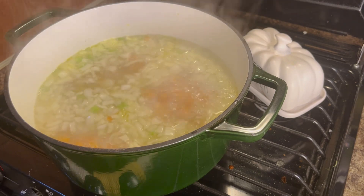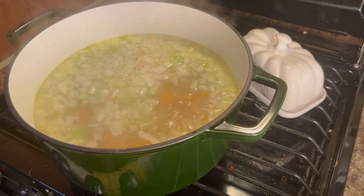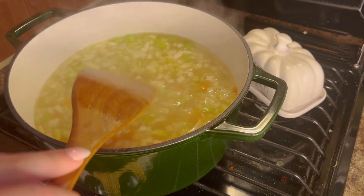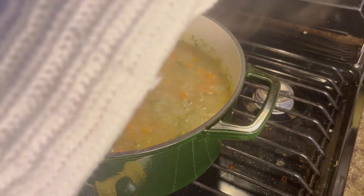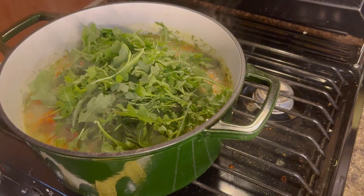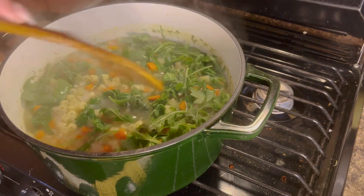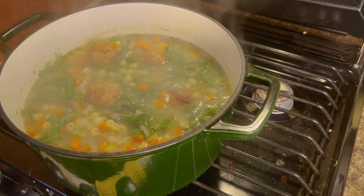After we add all that in, you're just going to bring it to a boil. Once the broth is boiling, we're going to add in our pasta. You're only supposed to do a cup of pasta, but I wanted this to be more pasta-y than soupy so I did the full bag — I feel like it's a little more filling. After the pasta has cooked, we're going to add in our fresh arugula and mix all of that in.